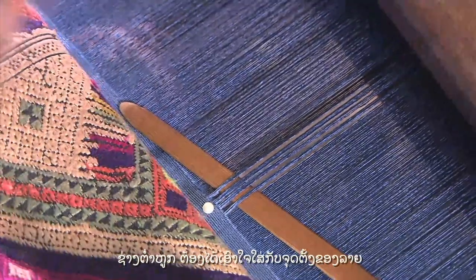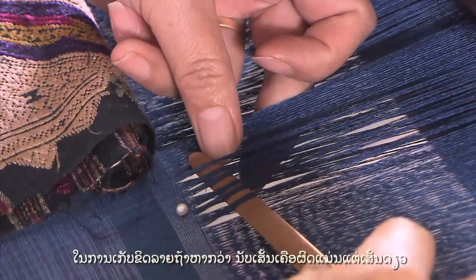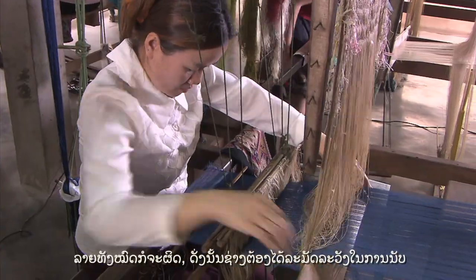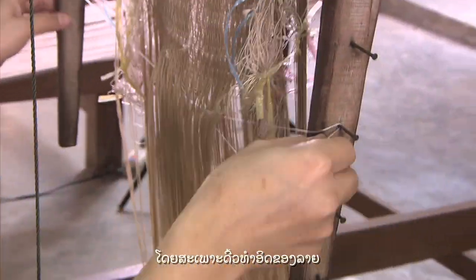The weaver has to work carefully with the position of the design and with the number of threads. In making a motif, if the count of a single yarn is missed, the whole design will go wrong. She therefore has to concentrate on the counting with a lot of attention, especially for the first line of threads.